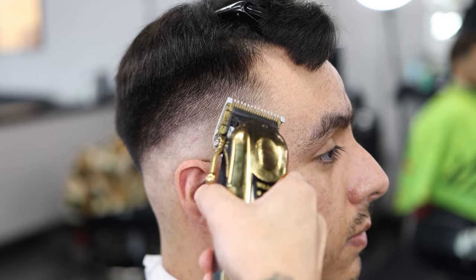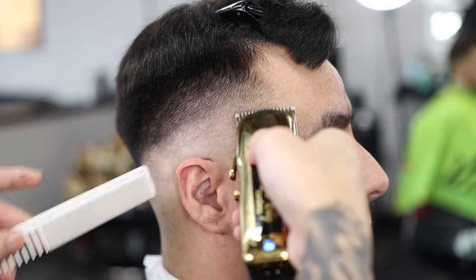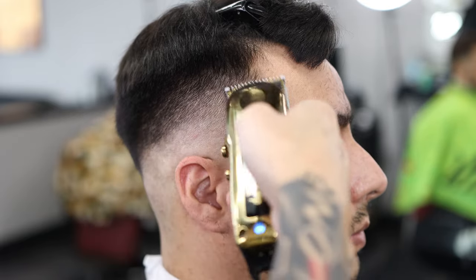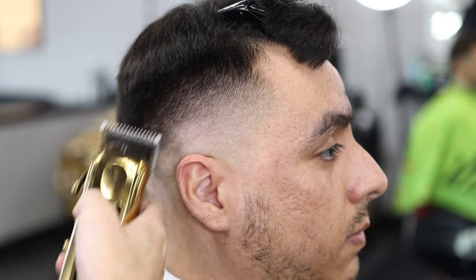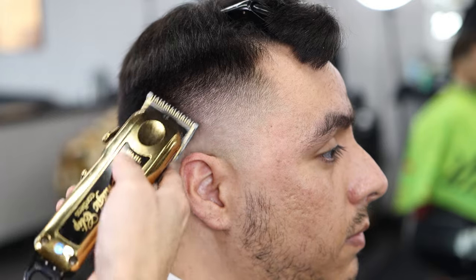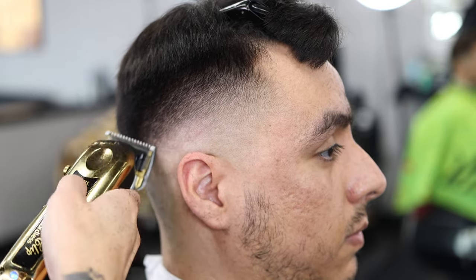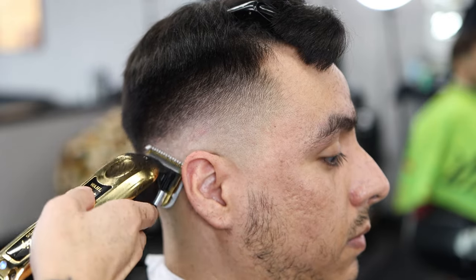For this part we're going to use the zero guard. I put it halfway first just to see how the guard reacts to the hair — it's lightening it up but not fully taking it out. Then I open and close it, playing with the lever to take out any dark spots. His hair kind of grows at an angle, so I'm cutting against the grain. If a hair grows in a certain direction, you always want to cut against that direction.